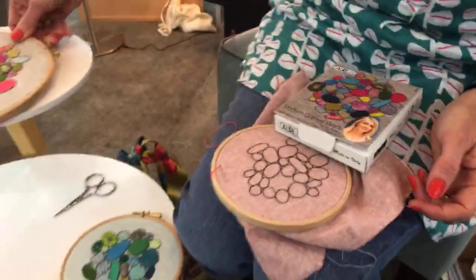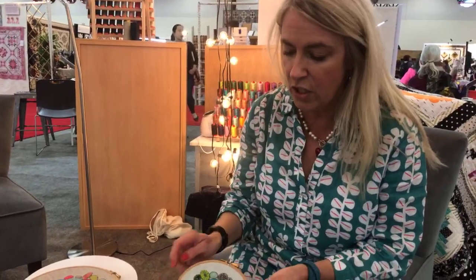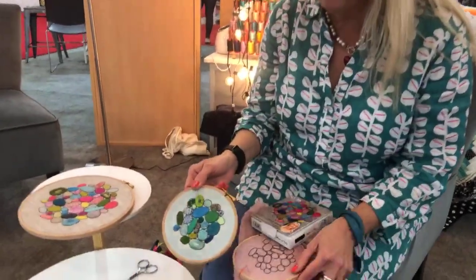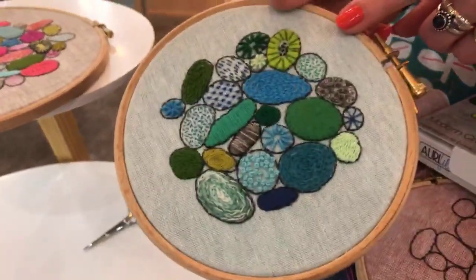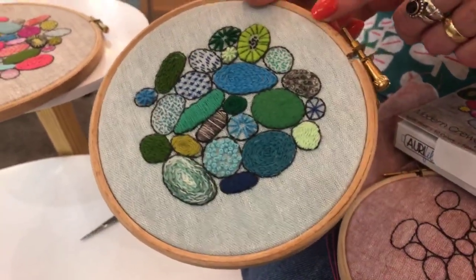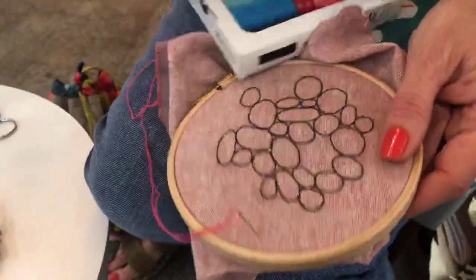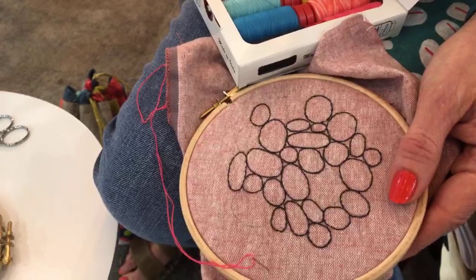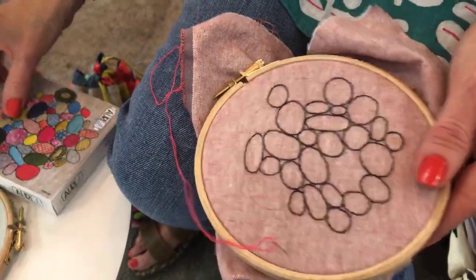After I made this big one I decided I'm teaching this now, so I did some small mini pebble samplers. This one I thought I'd do all cool colours, and in fact I started this off as a demo at Festival of Quilts this year on the Aurifil stand. Now I thought let's do one with all the hot colours, so I'm going to choose the hot colours from here and add to it from your beautiful Aurifil range.